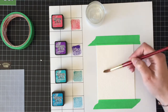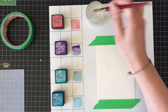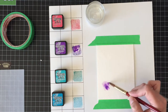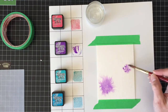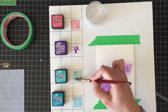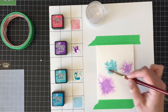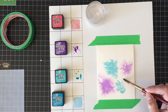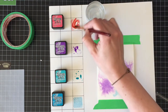I'm going to start with a piece of 140 pound cold pressed Strathmore watercolor cardstock cut down to 4 1/4 by 5 1/2 inches. I'm just adding some clean clear water over top and then dropping in some Distress Inks to make a splotchy, super fun background. I just picked out some bright colors because I knew that the vellum I'm going to overlay it with is going to mute those colors down, so I wanted some really bright colors.